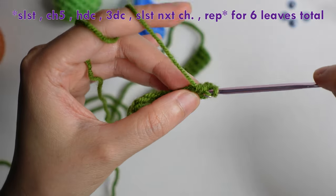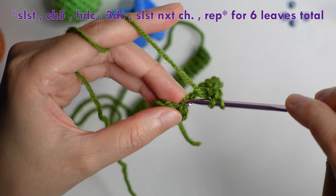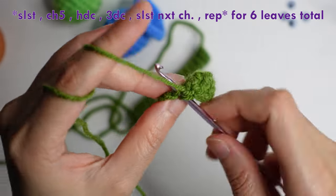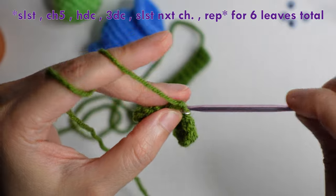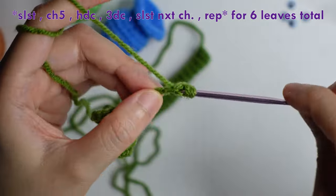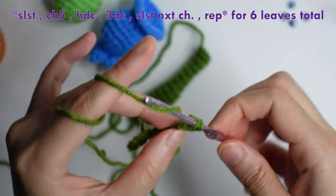Double crochet in the next two, then double crochet in the last. Slip stitch, then slip stitch in the next chain. Repeat chain of five, half double crochet in the second chain from the hook, double crochet in the next three chains, and repeat for a total of six leaves.